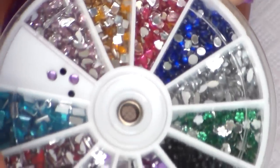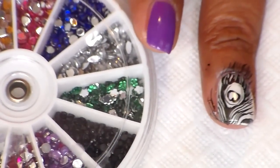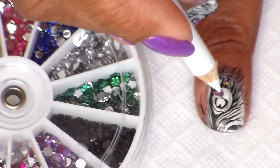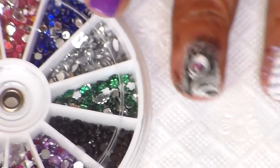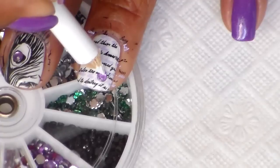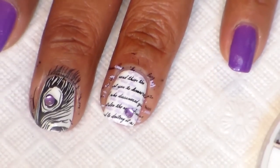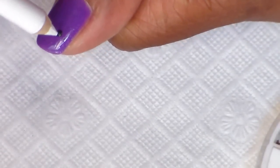I am placing some rhinestones on my nails, and this rhinestone wheel I found at a store called Family Dollar for a dollar. I'm just going to place the purple one right here in the middle, and then I'm placing the other one. I'm going to let that dry and add another coat, but first I'm going to add two little rhinestones in black on this finger, right about here. There it is — that's good.